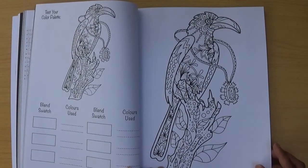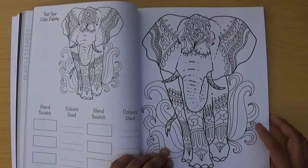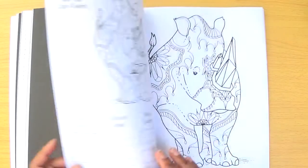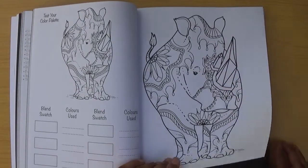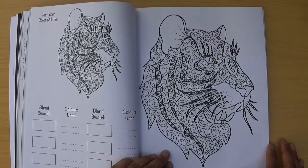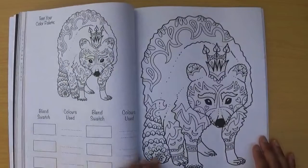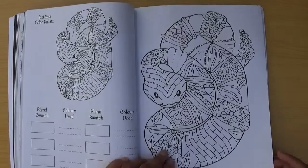There's a bird of prey, and an elephant that looks really nice — these fiery bits would look great with reds, oranges, and yellows. Then a rhinoceros — for its horn it's got a gem, so this is a great book if you like doing gems as well. Then some sort of big cat, and I think that might be a raccoon — I'm not 100% sure. Then a snake with lots of design detail.